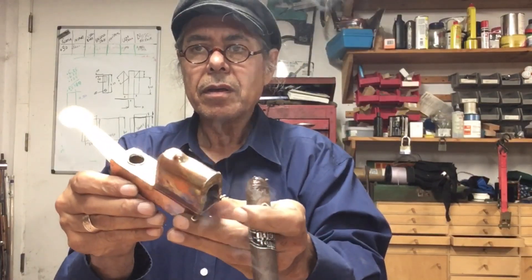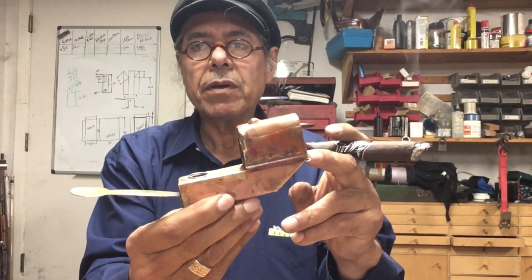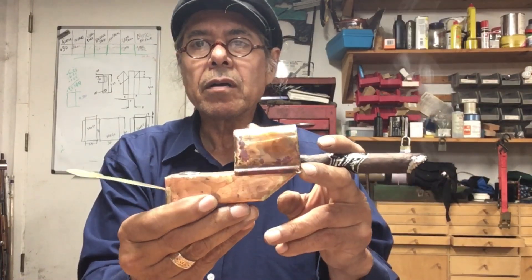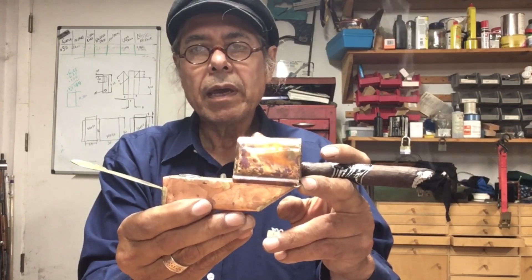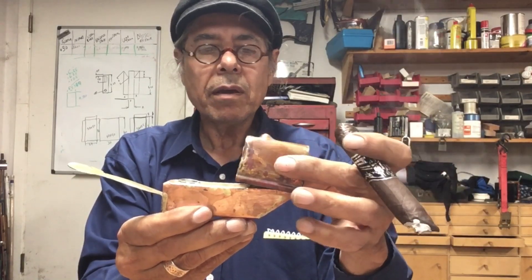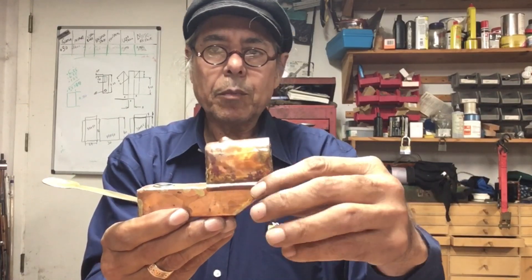This is the copper blowtorch that I built based on a short video that I saw on YouTube. After studying a few photos of the video and a little pencil drawing that the collector of that artifact had, I was able to construct a working model of the blowtorch held together by a couple of pins.